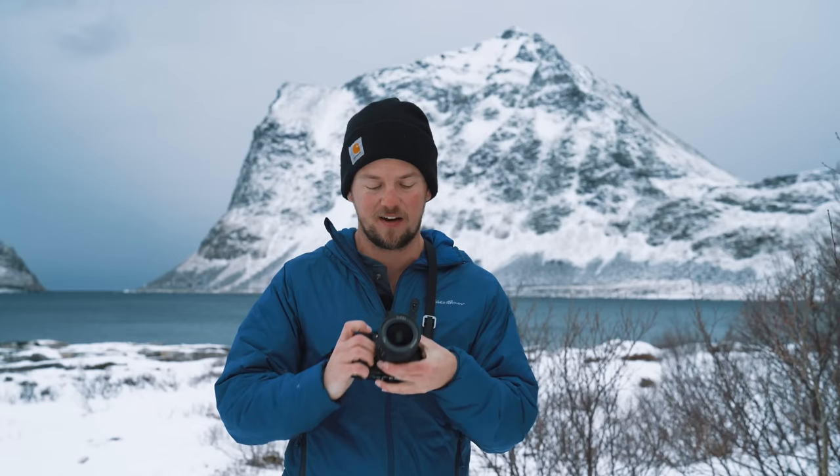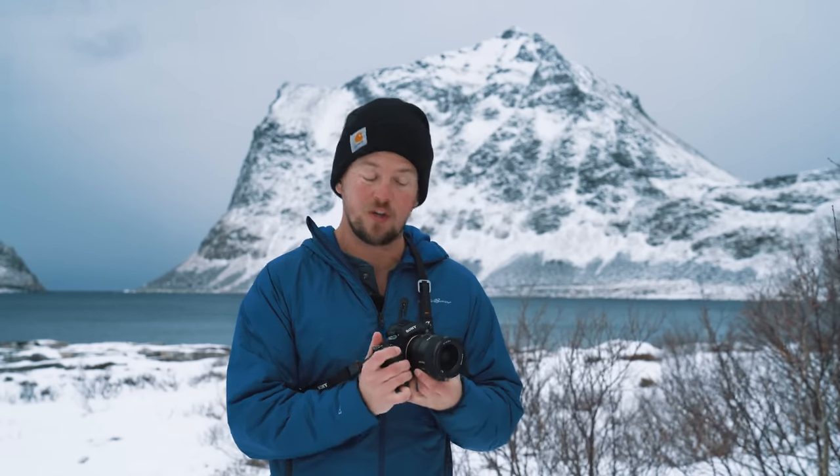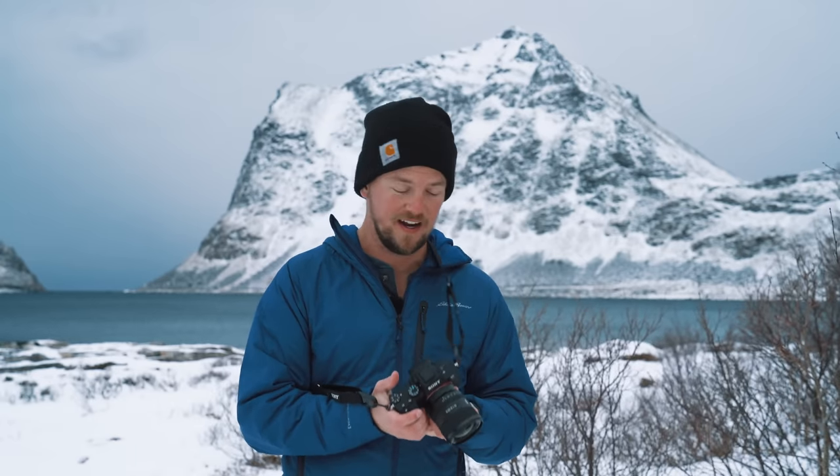What is up everybody? Nate in the Wild here. I am in northern Norway — this is the Arctic Circle. Does it look like it? Because it feels like it. These fingers lose the feeling. But I have some incredible news. I am standing here with the brand new, just announced, never before seen in the wild Sony 20mm f1.8. This lens is a dream.